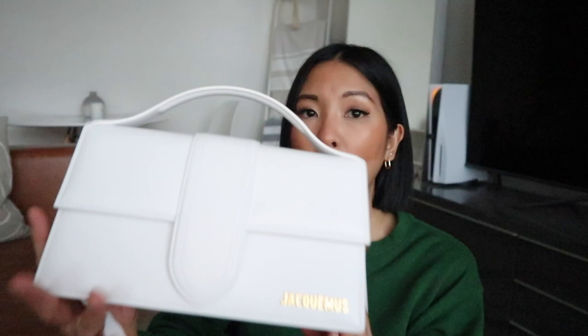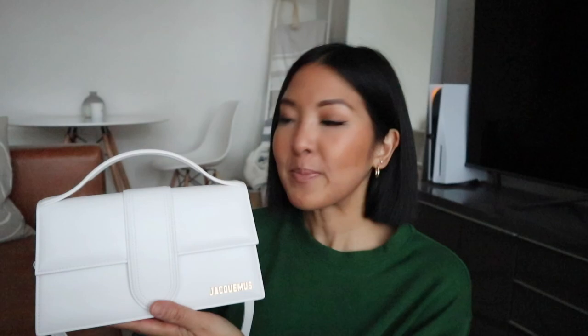This handbag is fairly new to me, so it's going to be more of a first impressions, initial review. I'm also going to show you what fits inside this handbag, because while it is called the Grand Bambino — so you might think it's a fairly large size — don't let the name fool you. While this is one of the larger bags that Jacquemus makes, all their bags are fairly small and nano and mini. This is one of the larger bags, but when it comes to capacity, it actually doesn't hold a ton. And there aren't a lot of reviews on YouTube showing really what fits inside, so hopefully this will help you if you are considering purchasing this handbag.